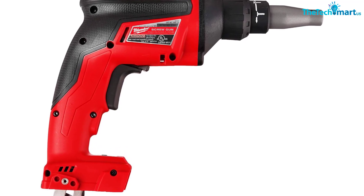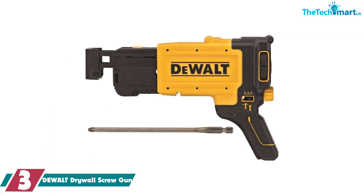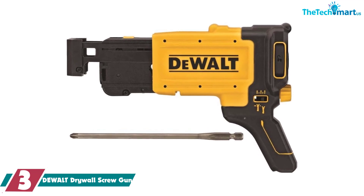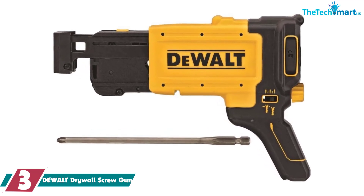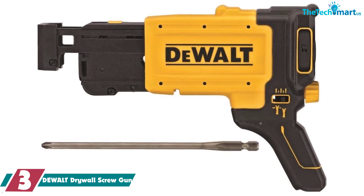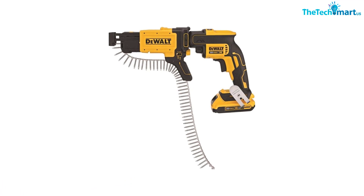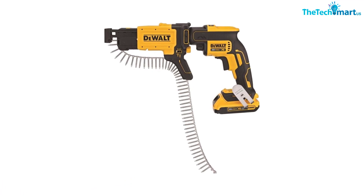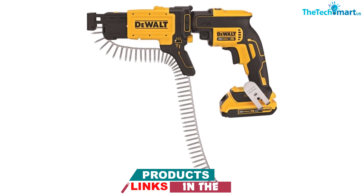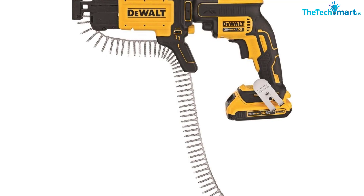At number three we have the DeWalt drywall screw gun. This helpful attachment hooks up to the nose of the DCF620 DeWalt screw gun and adapts the basic gun for feeding strips of drywall screws through. It also has a depth adjustment feature, allowing workers to utilize different screw lengths and get their desired depth each time. Collated attachments are great for any job site that requires a large number of installations each day, allowing for more efficient application than other screw guns.